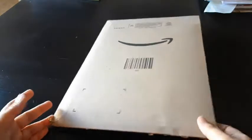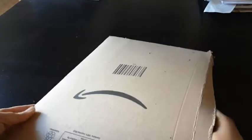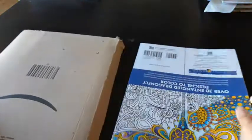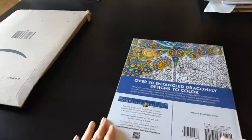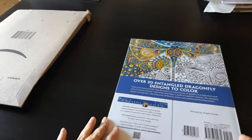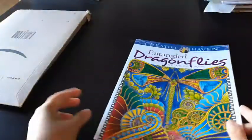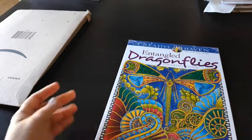Namaste. So let us see what book I have to see today. Seems like a Creative Haven book — 30 Entangled Dragonfly Designs to Color. So this is the Creative Haven Entangled Dragonflies coloring book.